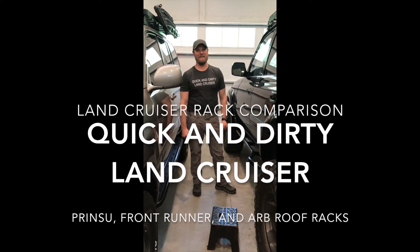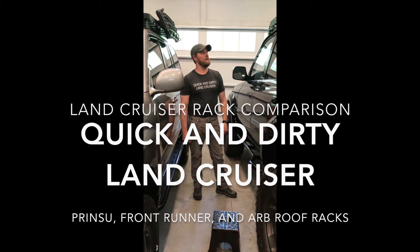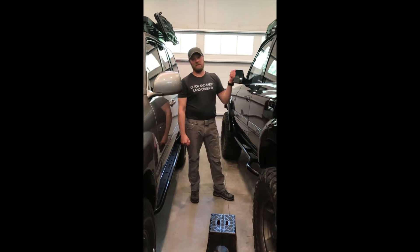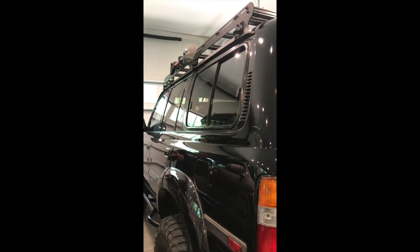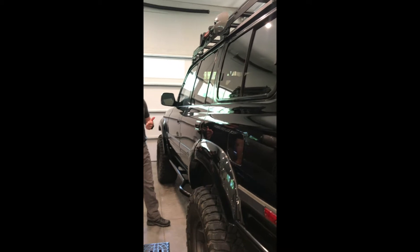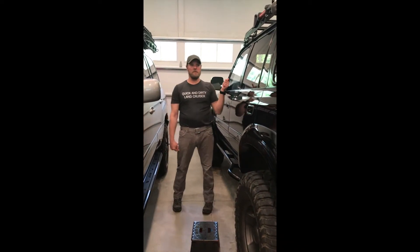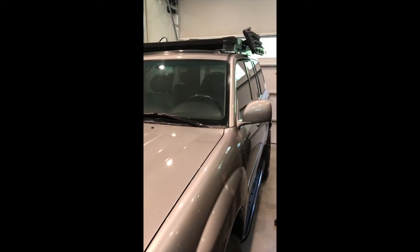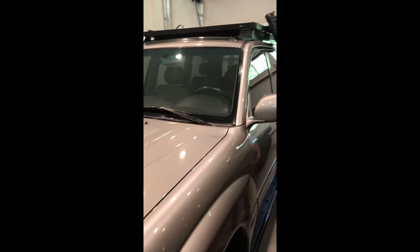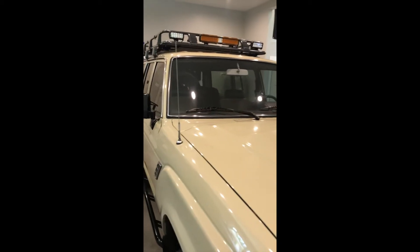Hello! Thanks for watching Quick and Dirty Land Cruisers. Today we're going to look at a couple racks. I've got this FJ80 here with the Prinsu rack — I did an earlier video on the assembly of it. We've got the Prinsu on this 80 series, the Front Runner on the 100 series, and the ARB rack on top of the 60 series.